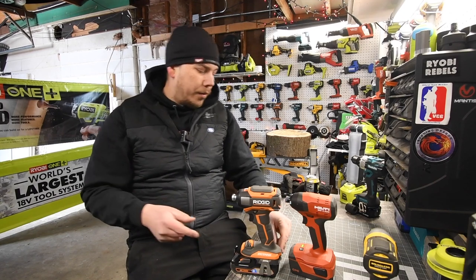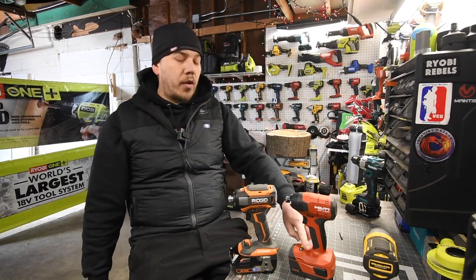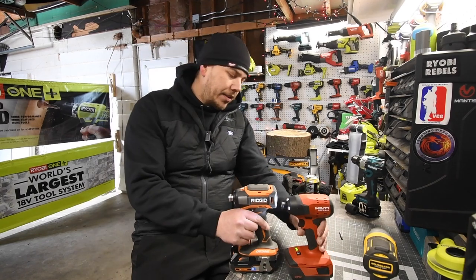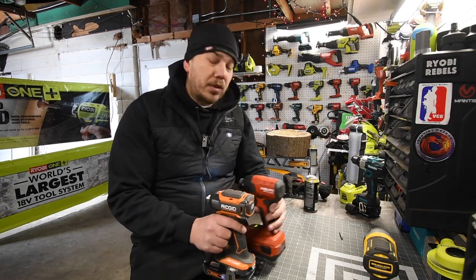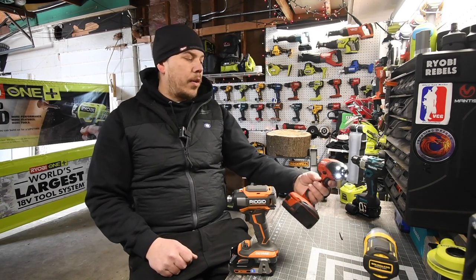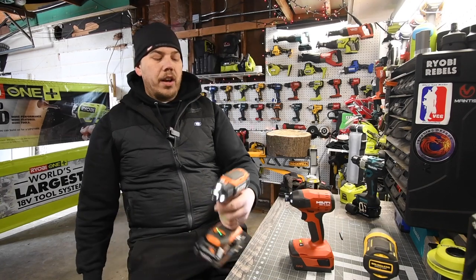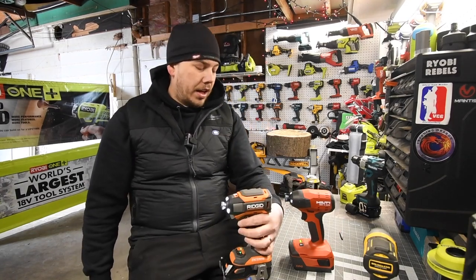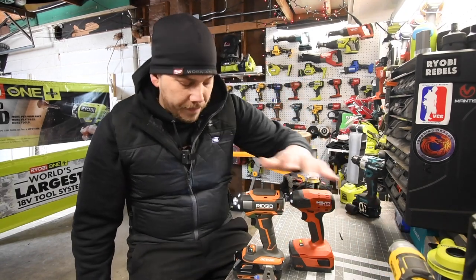I know it was a little unfair that it was 3 amp hour versus 4 amp hour, but both had 21700 cells. As you can see, there is a bit of a size difference — the Rigid is actually bigger than the Hilti. The Hilti is a little more compact and quieter; the Rigid has more of that winding sound. But I would still choose the Hilti over the Rigid.